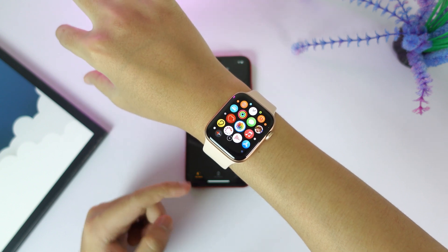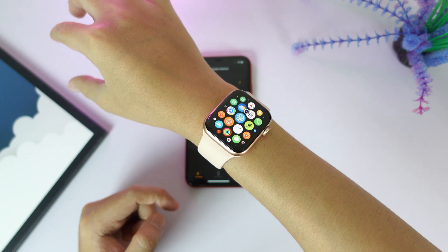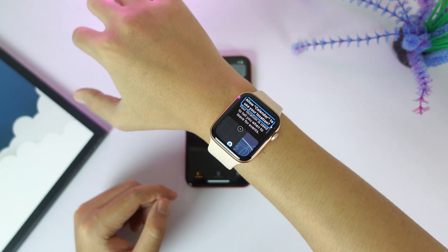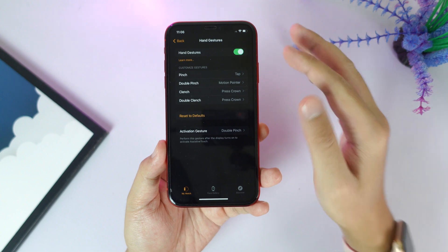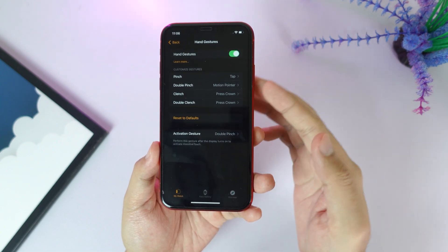I can just double tap and it will show up the pointer where I can just move around, and if I want to go into an app I can just place it there for a moment. If I want to go back, just clinch again — clinch one more time and now it's back to my Apple Watch home screen.